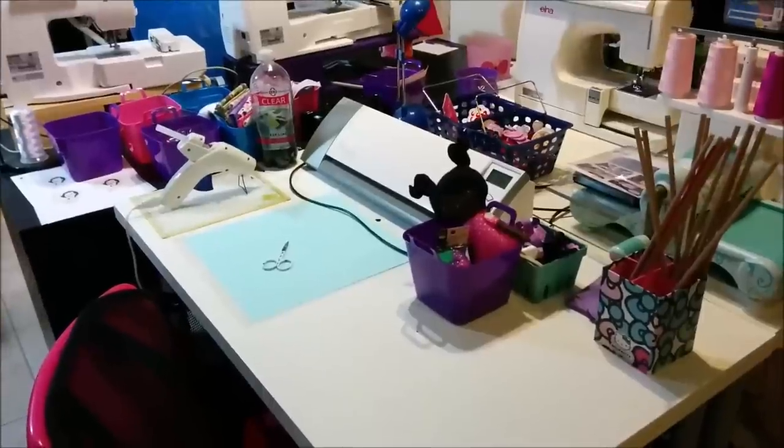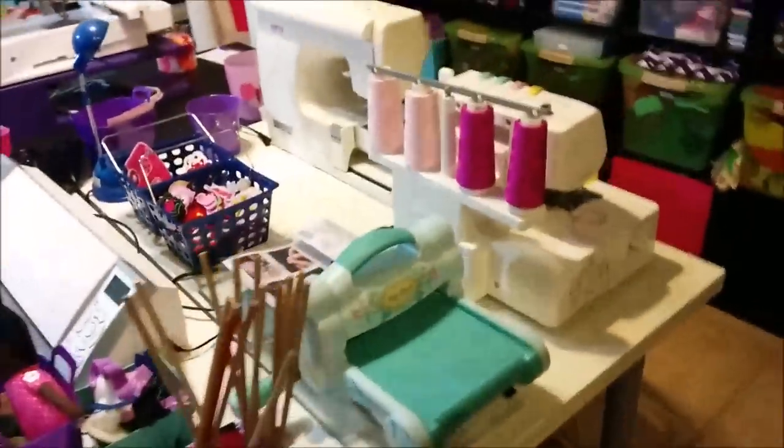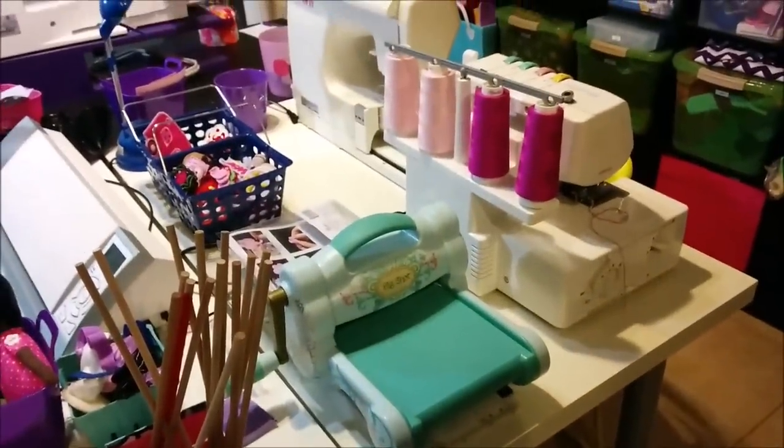Right here is where I do my paper crafting. That's a Silhouette and I also make my hair accessories here. Here is my Sizzix Big Kick machine which I just recently got and I'm learning to use.